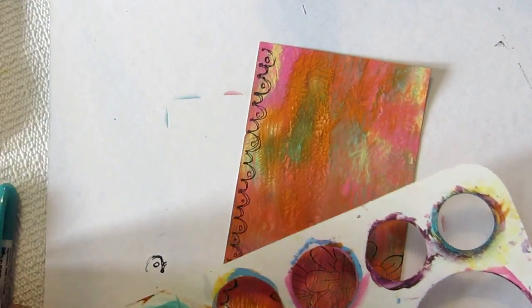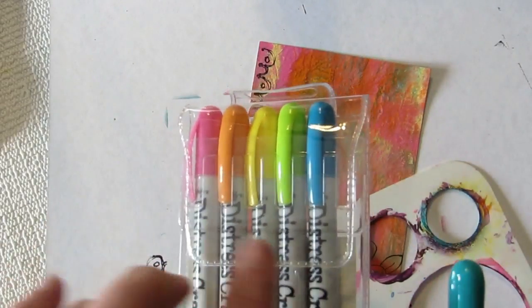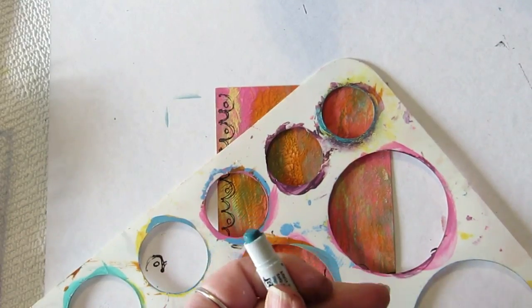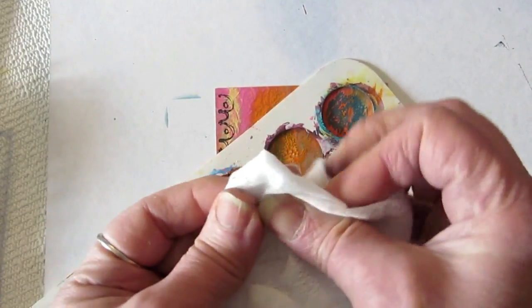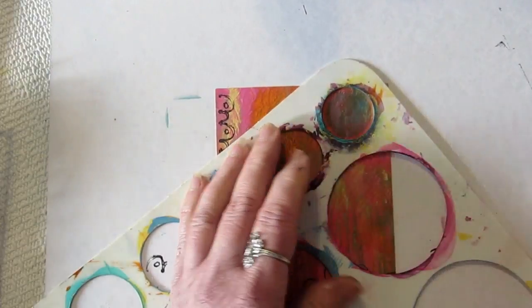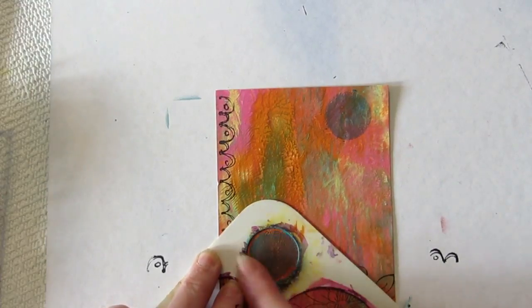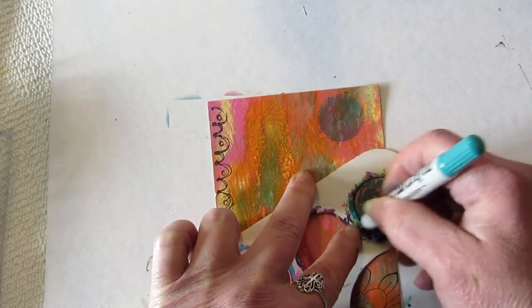I'm going to grab this one — peacock feathers — it's in my little pack of five I bought just to try them out. I'm curious how long they're going to last. They're not crazy expensive, but expensive enough that if I use them all in a week I'd be kind of mad. Tim Holtz says use your baby wipe, get your fingers damp, because these go on dry until you move them. If you put one color on top of another and just left it, it would dry.